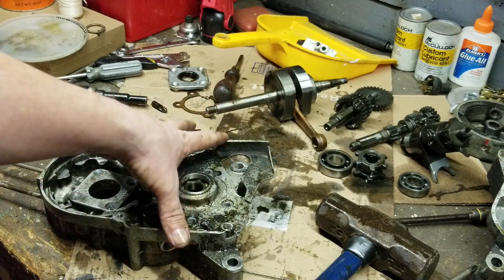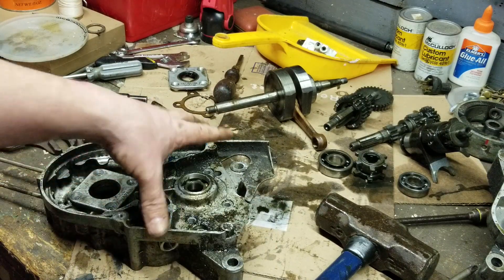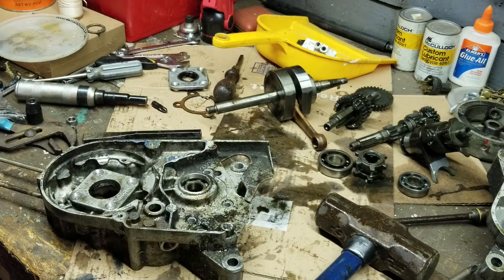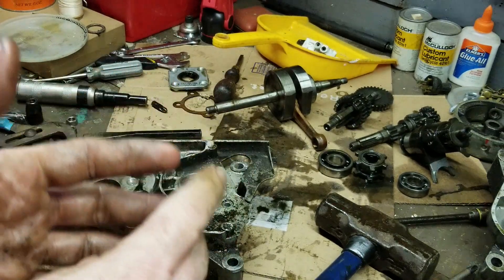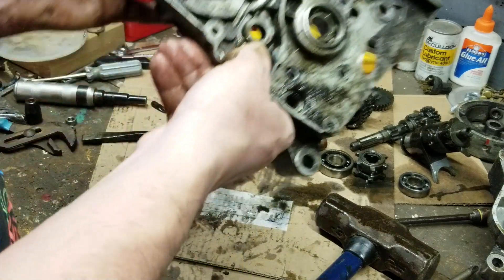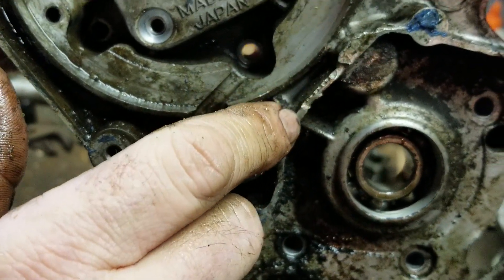The next step on this is getting this thing welded and doing an inspection on everything again after it's all cleaned up. We gotta clean up all the gasket surfaces, get the welding done, get the inspection done. I'll show you what I was talking about earlier because it's kind of hard to see in some angles, but you can see right here where the chain hit.